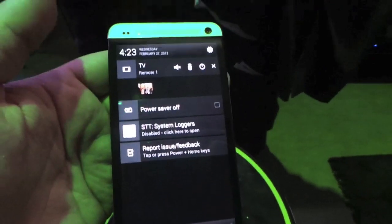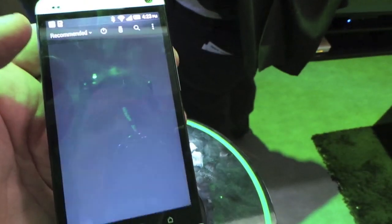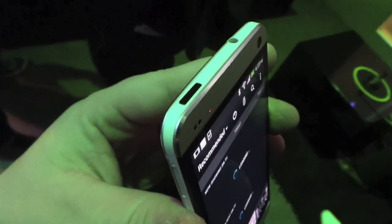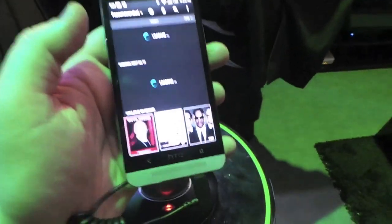Pull down the top and you've got Remote. That's part of their new software which is based on Peel, and in the power button there there's actually an IR blaster, so you could look at the TV — and what do we have on here?